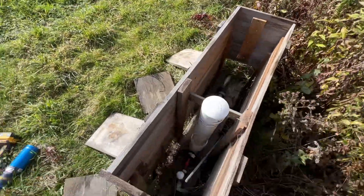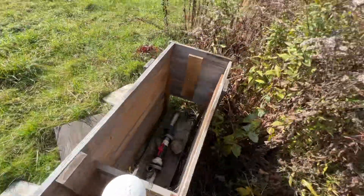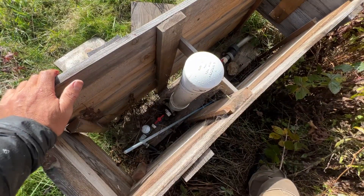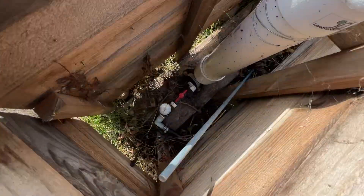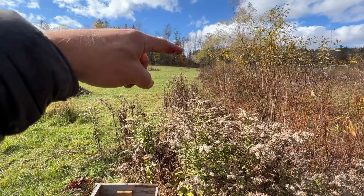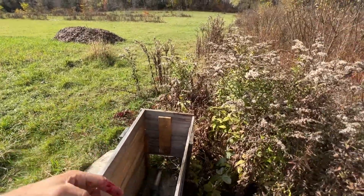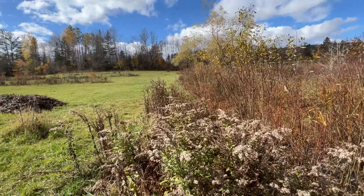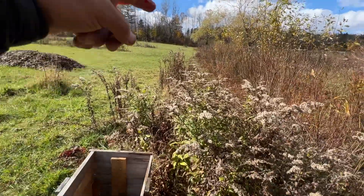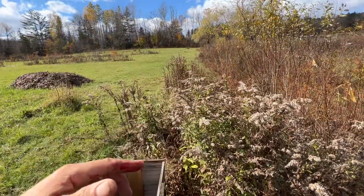Here's my ram pump. I don't know that I've even made a YouTube video on this yet, which is kind of crazy because it's an amazing thing. This takes water from about 20 feet above us and sends it up 90 feet with no electricity or any other input other than the water that's driving it — the down 20 to create the up 90.